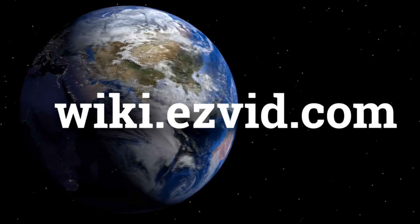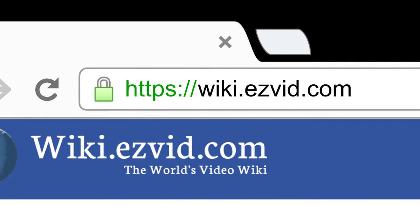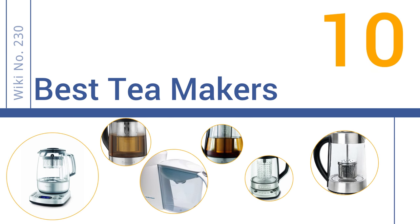wiki.easyvid.com. Search EasyVid Wiki before you decide. EasyVid presents the 10 best tea makers. Let's get started with the list.